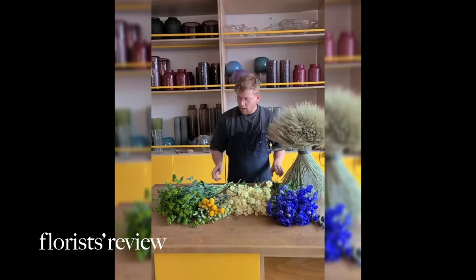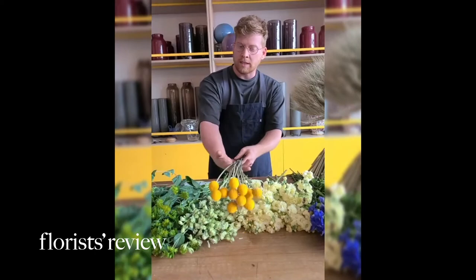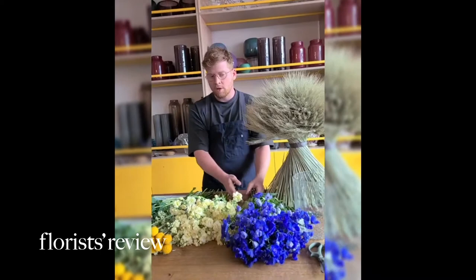As our main flowers, we have some bupleurum — beautiful green bupleurum. We have some Laxpert, we have some Cresspedia, we have some Stuck, and some Blue Delphinium.